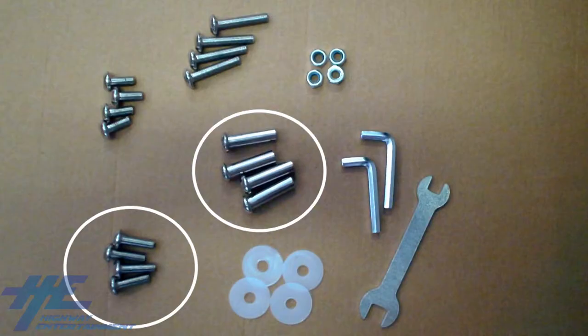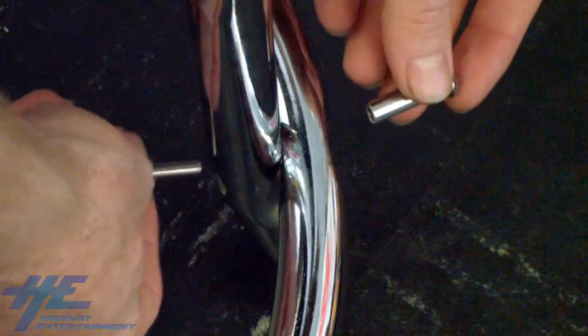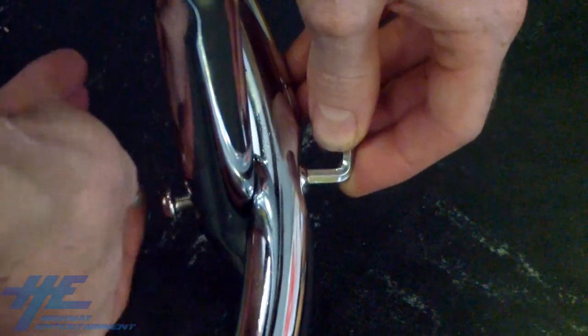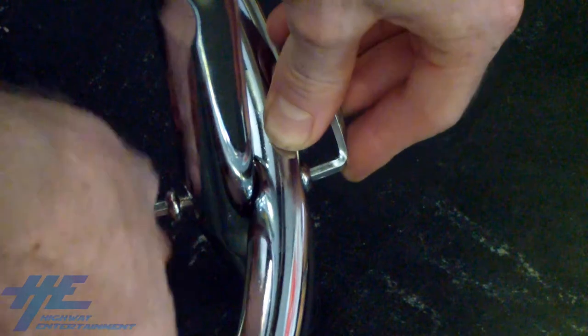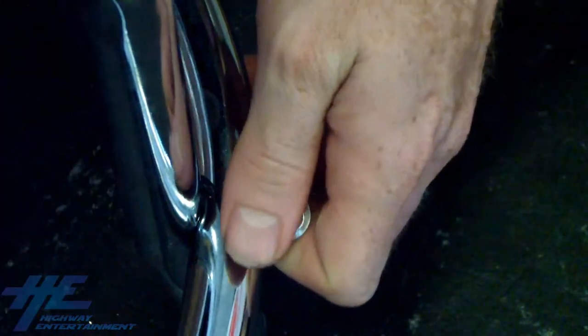Grab your four sleeved allen head screws and the four middle-sized allen head screws. Insert a sleeved screw into one of the aligned holes and then twist one of the regular screws into it. Tighten the screws by bracing one screw with an allen key while turning the other screw with another allen key. Repeat this on all four of the holes on the ring and legs until it is attached securely.